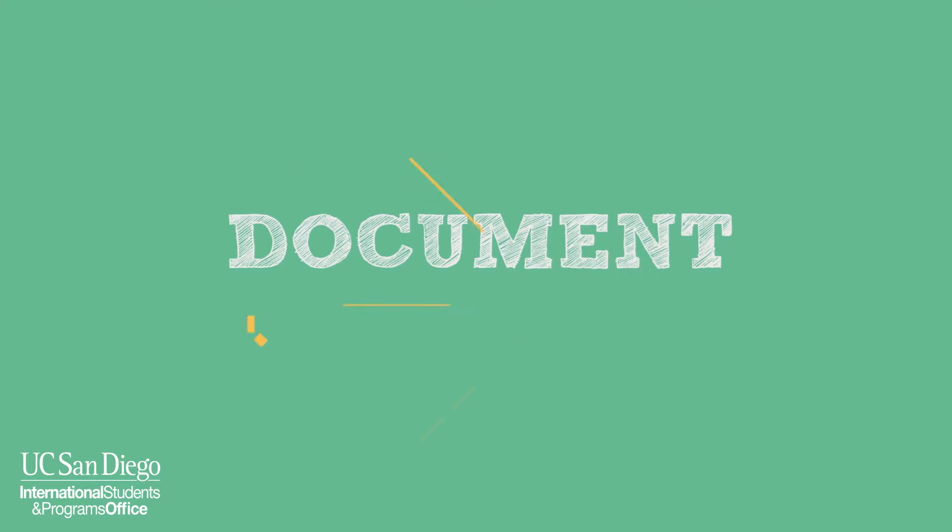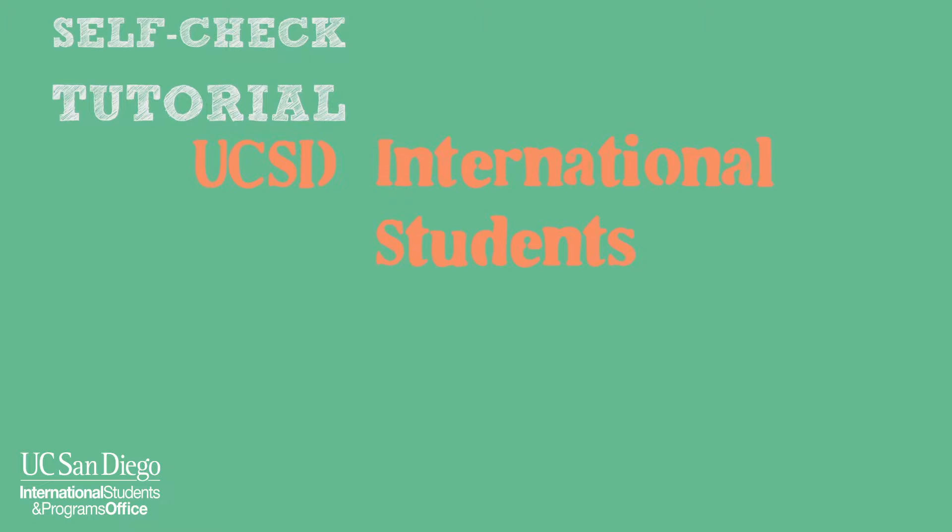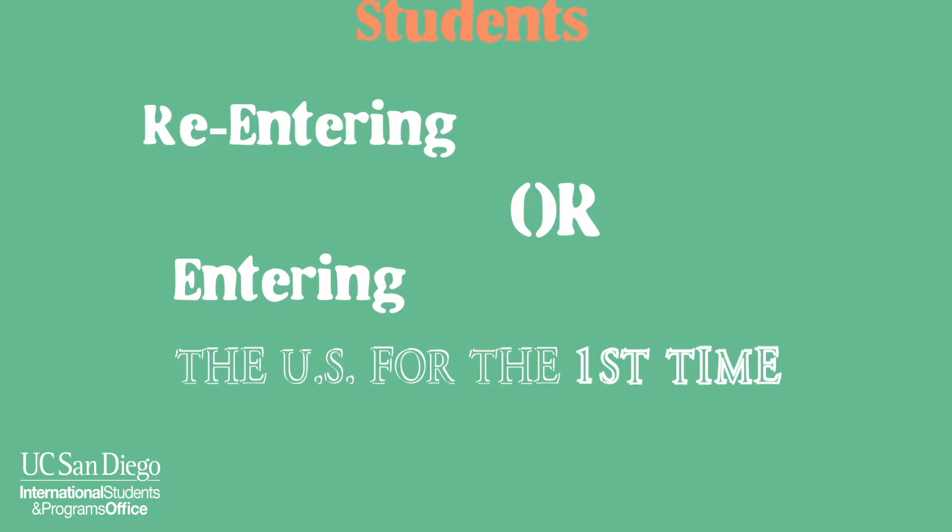Welcome to the U.S. This document self-check tutorial is meant for UCSD international students re-entering or entering the U.S. for the first time.